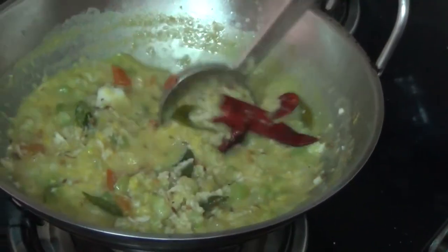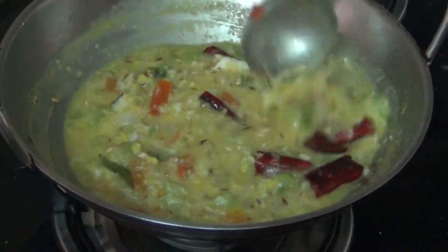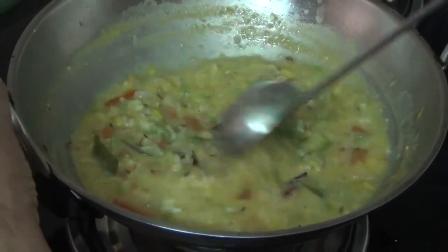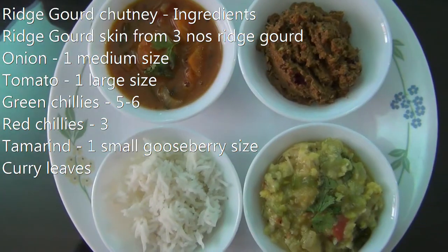I'm going to add some oil and a little bit more oil.